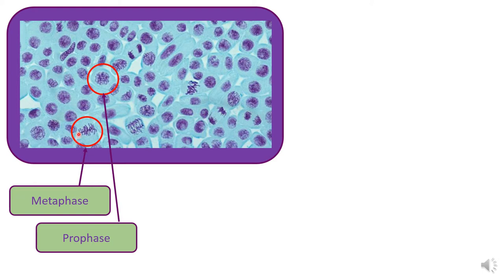We've got metaphase here, where your chromosomes are lined up along the middle of the cell. It doesn't look quite like the pictures or diagrams you might have seen or drawn previously, but you can see they are making a line along the middle of the cell. This one here is also in metaphase.